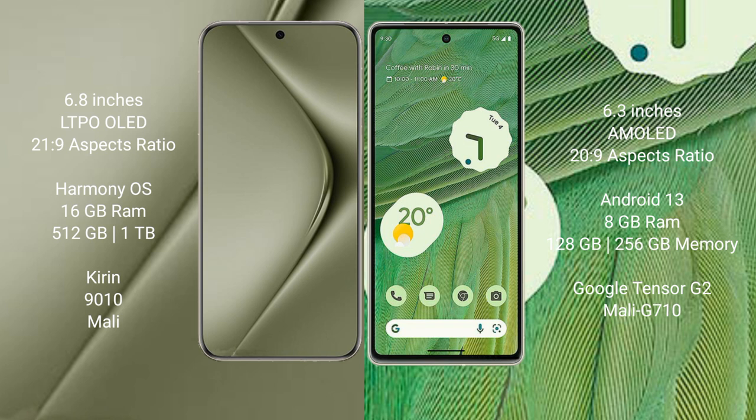Huawei Pura 70 Ultra runs on the HarmonyOS operating system. Google Pixel 7 runs on the Android 13 operating system.